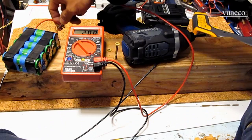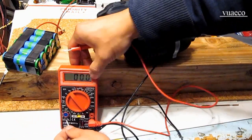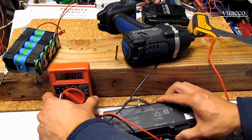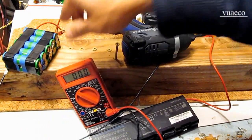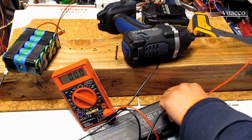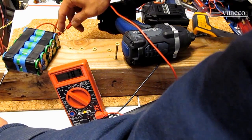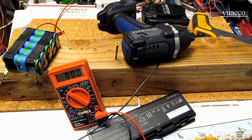Now let me measure the voltage — it reads 20 volts. The battery is not depleted. It's completely full, still full. But it can't provide the power to the tool.